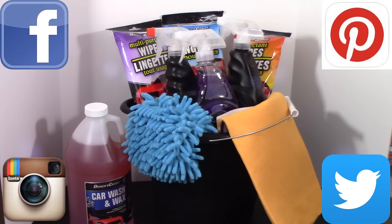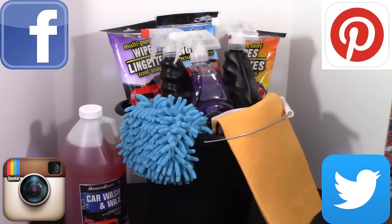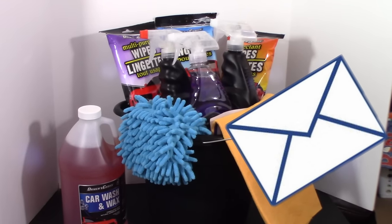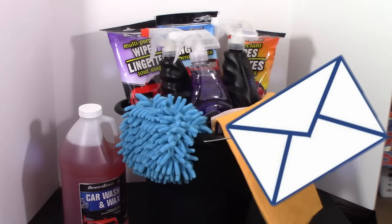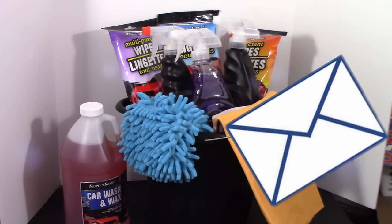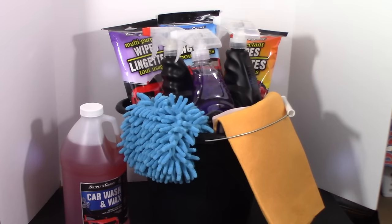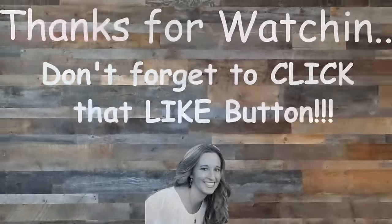Just click those links, click follow, and you'll be notified through social media when I'm uploading a new video or doing something fun. You can also find my P.O. box in the description box below if you're interested in sending me mail and watching me open it on video — I love to receive mail. Until next time, I hope you have a fantastic day. Happy everything on a budget, and bye for now!